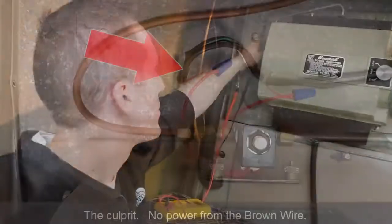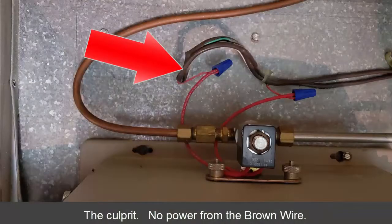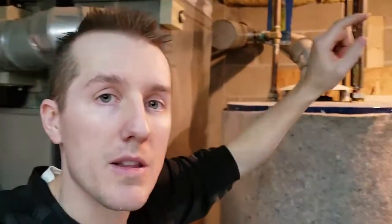I knew the controller was turned up enough, so it had to be something to do with this gray-brown wire. I traced it all the way back to the circuit board and I think I found the problem — I think I might have lucked out. Let me show you.